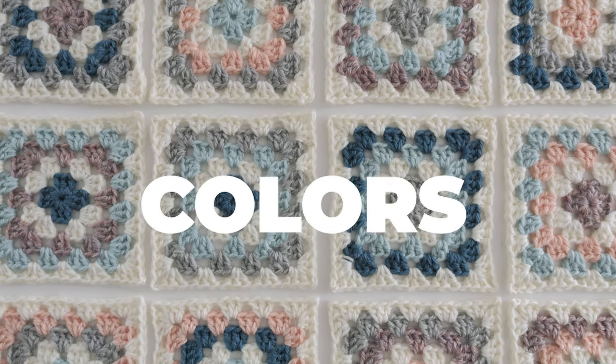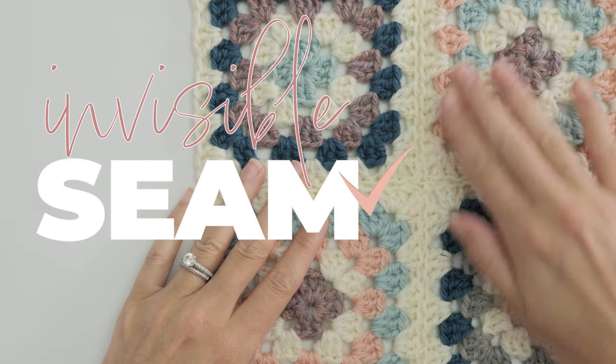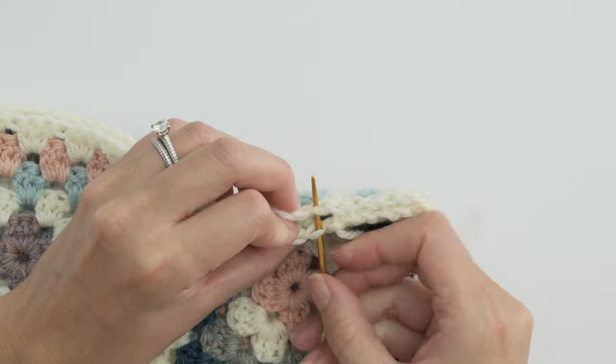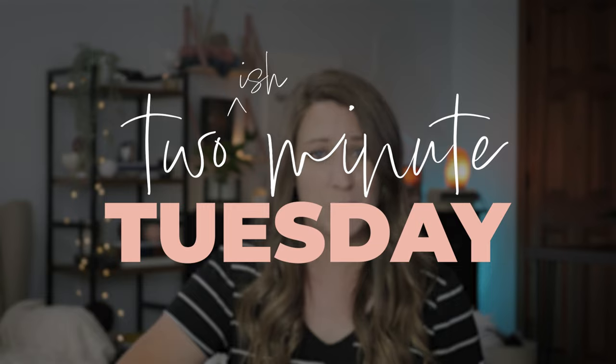When you have granny squares of all colors and you want them to be the star of your project and not your join, the invisible seam might just be the way to go. This method of joining has quickly become one of my favorites and it's the perfect two-ish minute Tuesday.